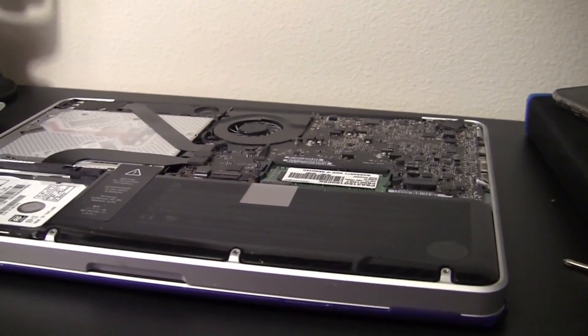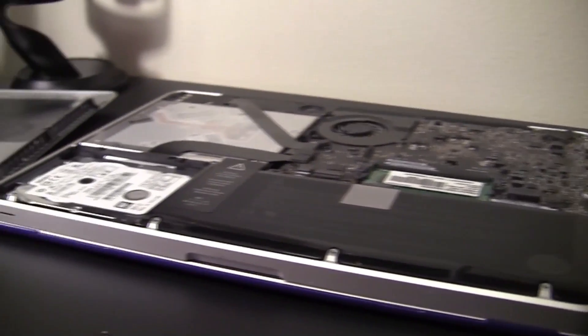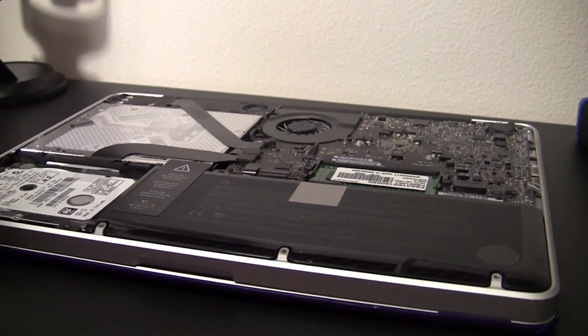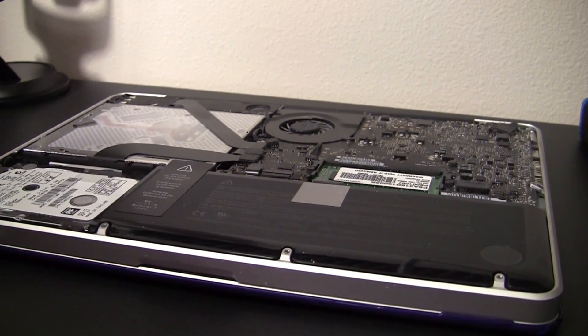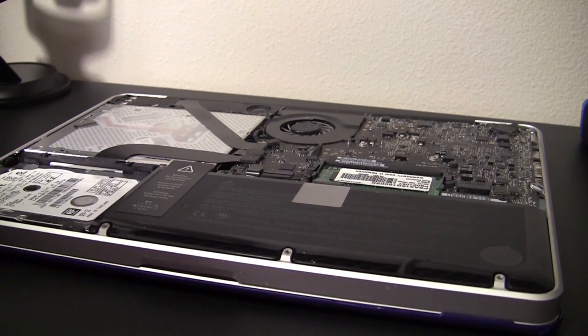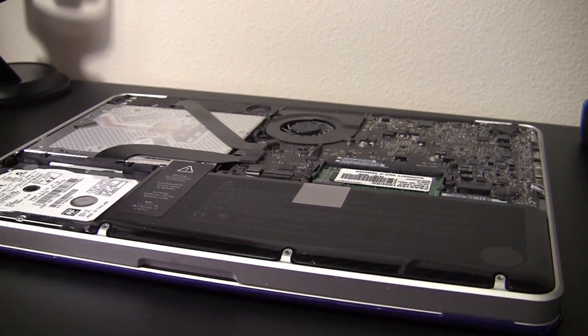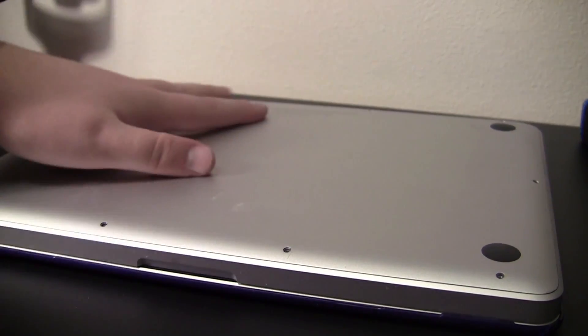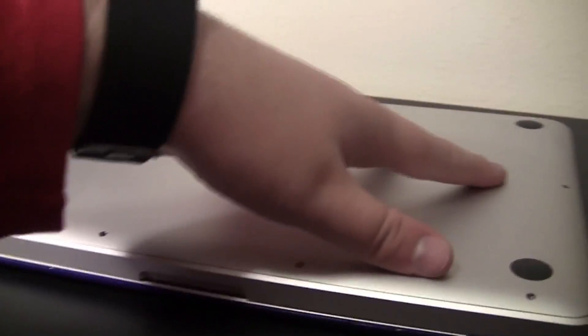So let me just rotate this. Alright, so now I'm going to put the metal plate lid back on, just wipe the dust from it. Alright, so now I just place it back on. And you should be set to go.